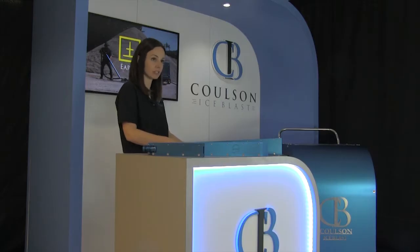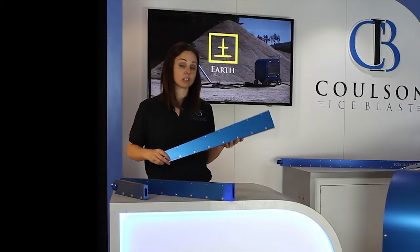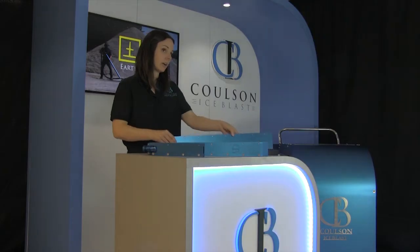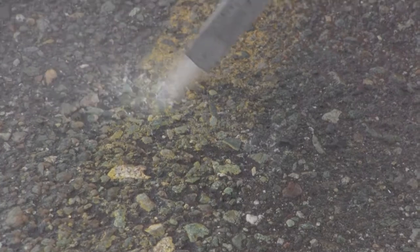Even though ice is gentler than sand, it can be made more or less aggressive by using different nozzles. The Ice Calibre Focus nozzle is one of the most powerful ones we have and should be used when aggression is needed. The standard flare nozzle should be used when gentler cleaning is required — it cleans a greater area and the ice comes out at a slower speed, making it less damaging to sensitive surfaces.